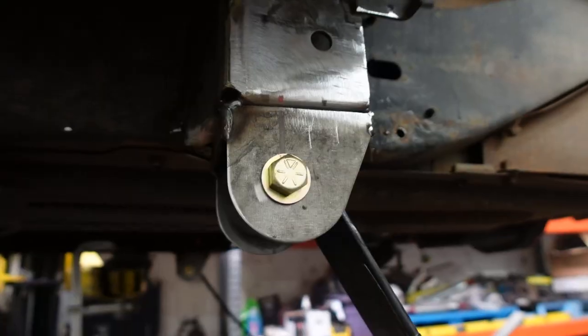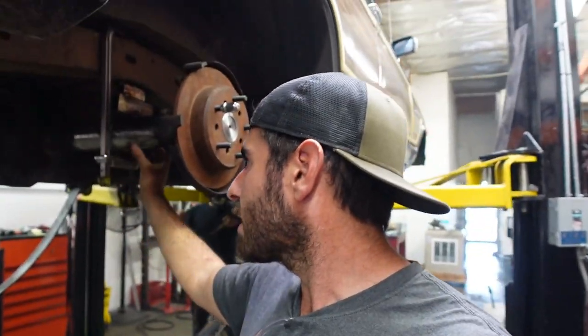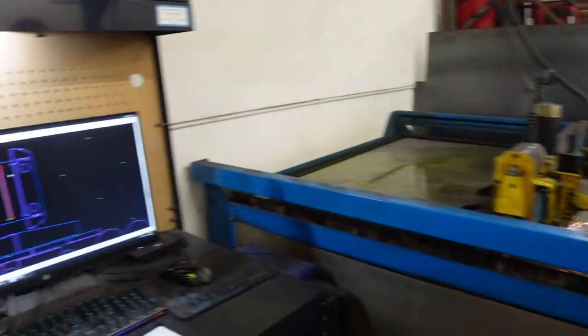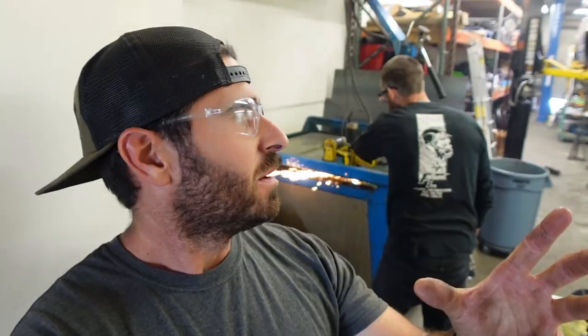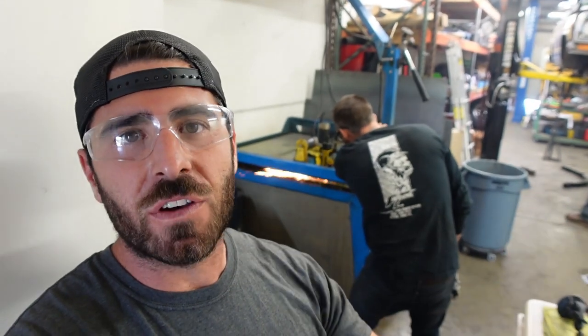We made our front leaf spring hangers, and then we're going to measure and make our rear hangers. We're also working on making our U-bolt plates for the axle to hold it in place. This is his plasma cam — basically he can draw up anything and cut it out on the table out of metal. He also has a scanner so he can scan templates. He saves a lot of his templates for projects he uses often, which saves a lot more time than putting stuff out by hand.